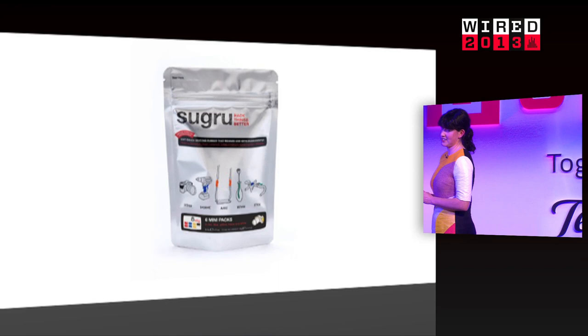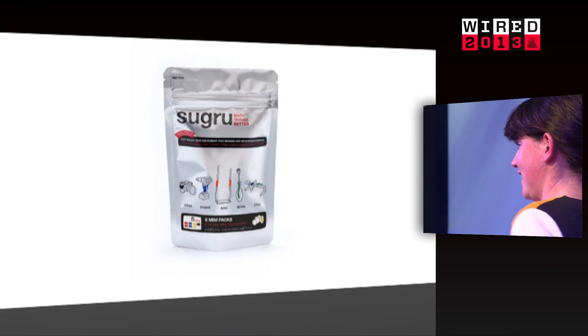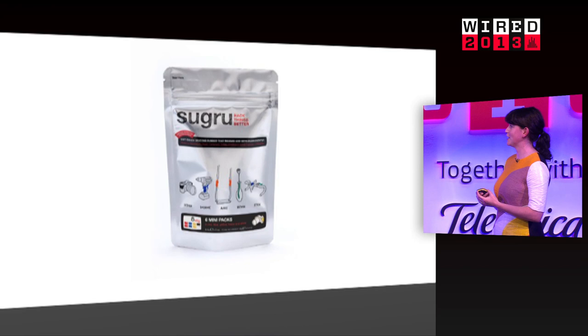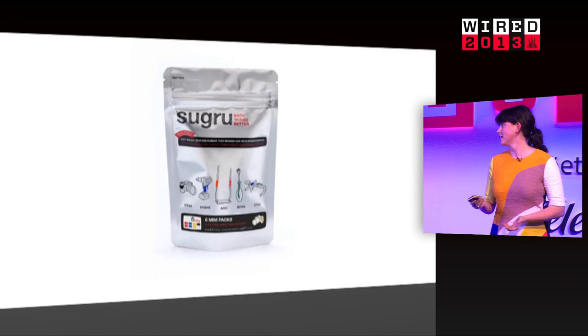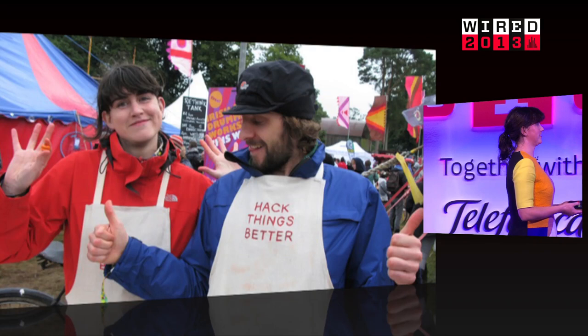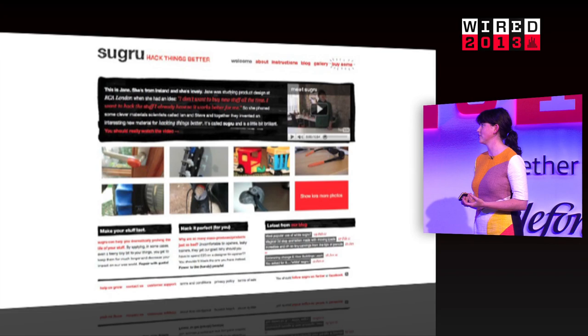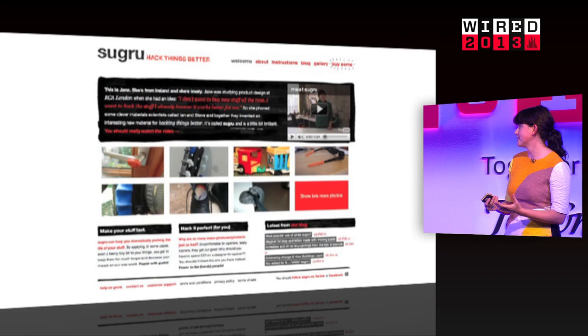That's when we started to get really excited, because it wasn't like before when I was developing the science and talking to big companies who were telling me, you should call it a descriptive name, these are all the rules. Suddenly we thought: okay, we're going to do this our way. You don't have to play by the rules — you can make up your own. Sugru is inspired by the Irish word for play, and that's what it's all about — stimulating people's imagination. It shouldn't look like glue; it should look more like space food. We built a website based entirely around our mission: why should people have to buy new things all the time when only a small part is broken? They should be able to fix them. We put that political side to the very front of the brand.